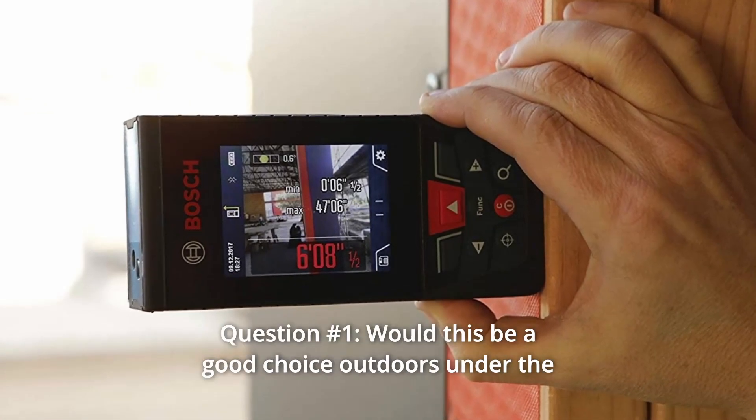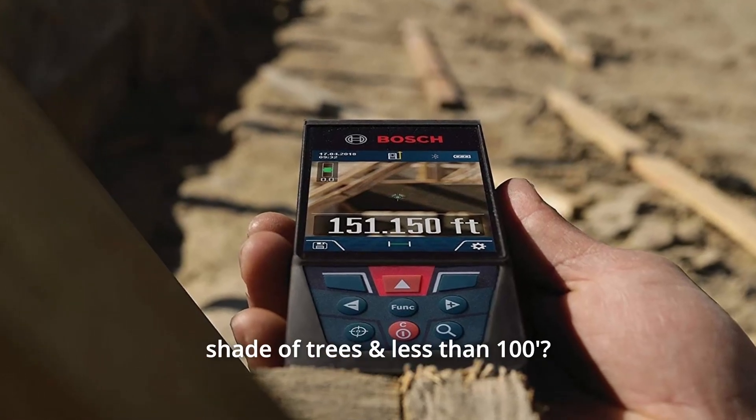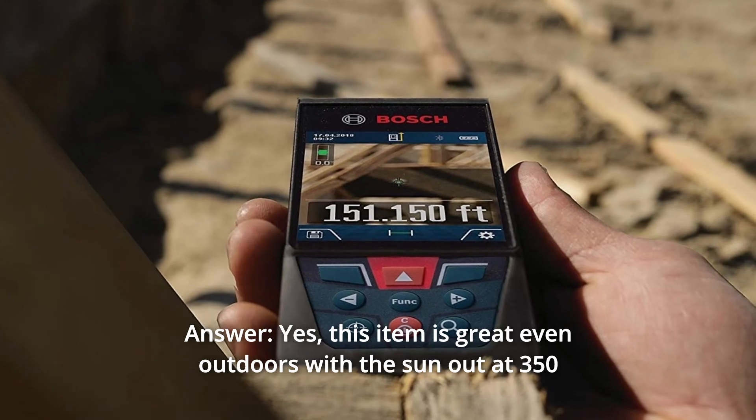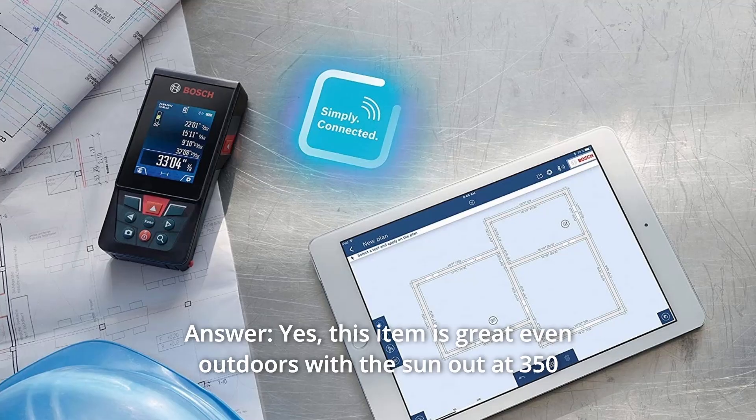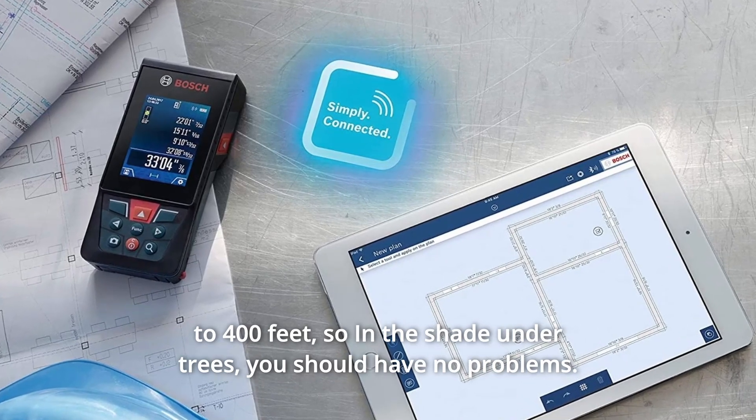Some common questions. Question 1: Would this be a good choice outdoors under the shade of trees and less than 100 feet? Answer: Yes. This item is great even outdoors with the sun out at 350 to 400 feet, so in the shade under trees you should have no problems.